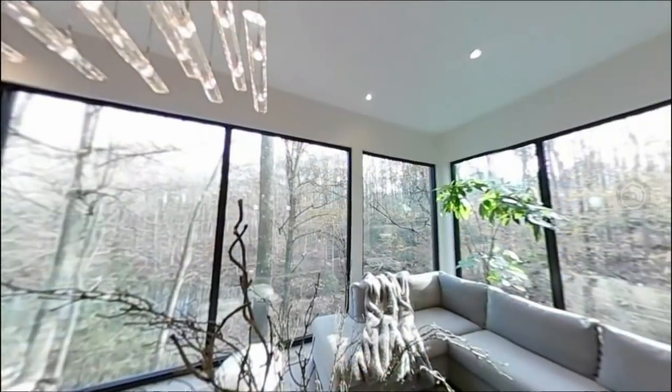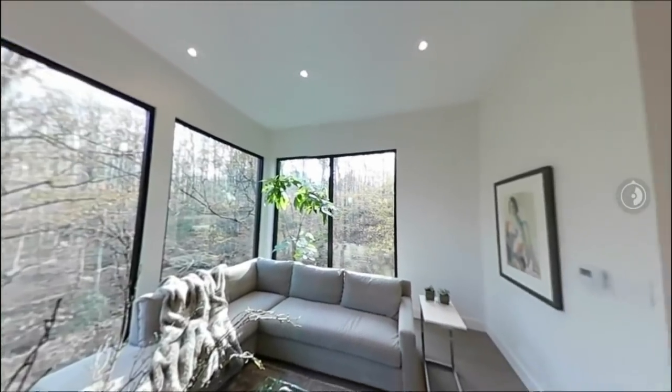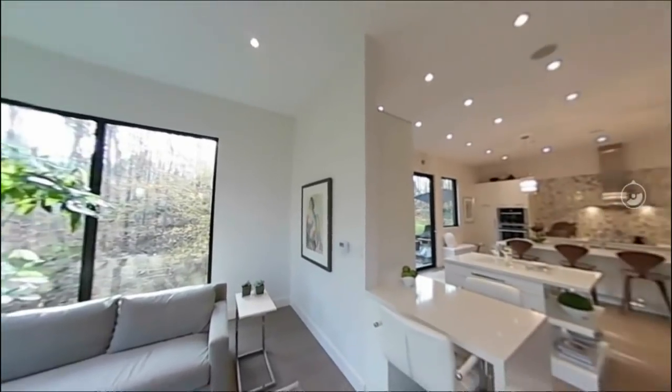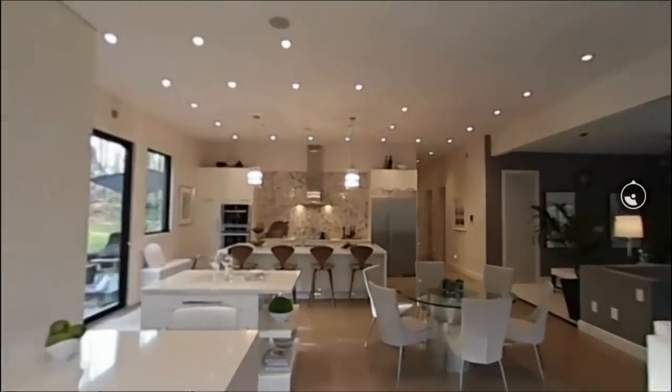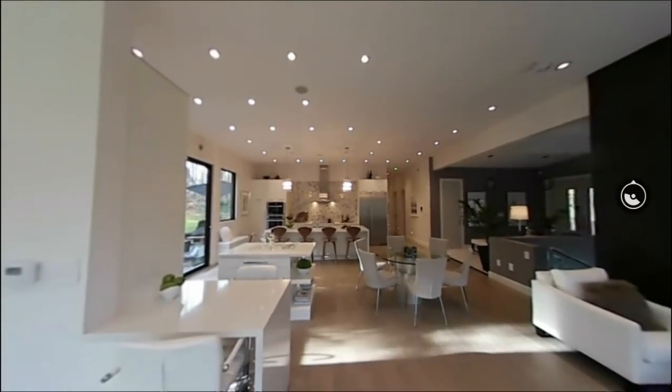Jackie says she feels like she's living in a tree house, and that's totally what it looks like — it's very cool. If you want to take a closer look at Jackie's lovely living room and kitchen, check out our 360 video on our Facebook page. You can zoom all over the place, check out the view, get the details of every room — up, down and everywhere else.